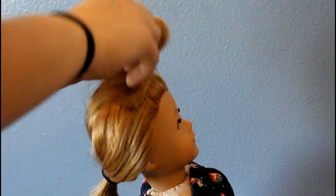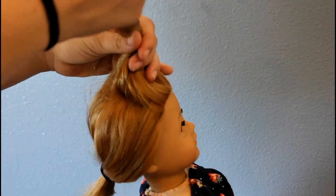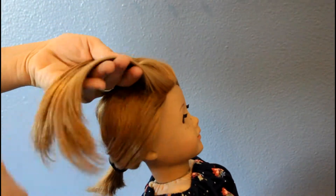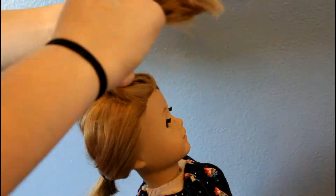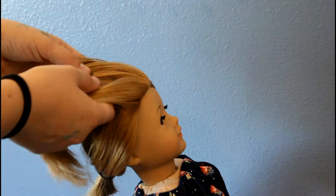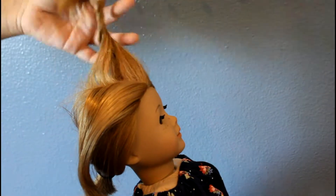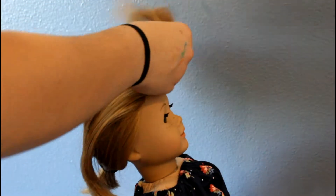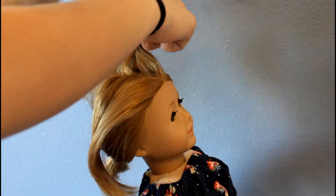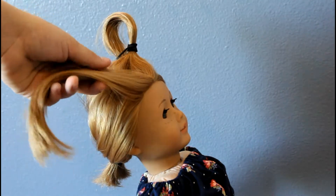Take out the top section and brush it out again to make sure there are no tangles. Then split the hair in half and tie off one section, and Dutch braid the section that's hanging down.